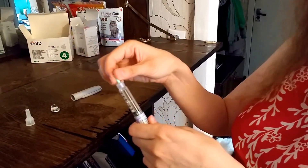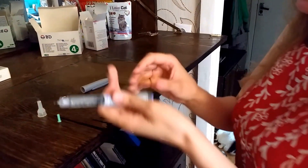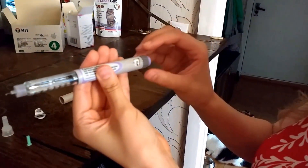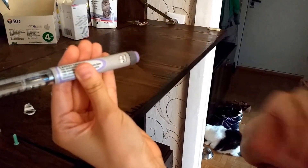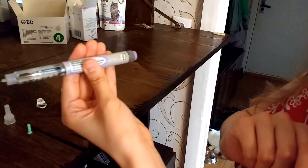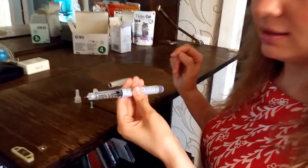Then take the green bit off. Here are the units — it's very easy. You put it on however many units you need. At the moment I put it on one unit, and then you are going to start injecting the cat.